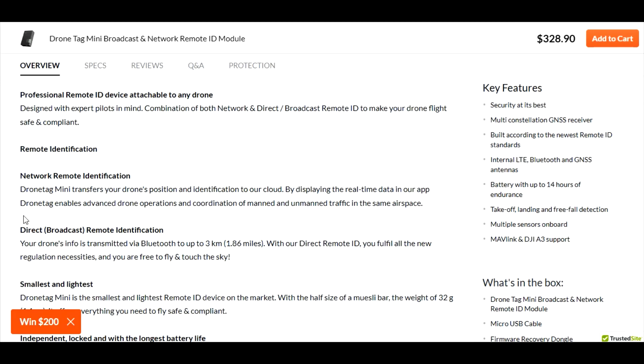Your drone's info is transmitted via Bluetooth up to 1.86 miles. With direct remote ID, you fulfill all the new regulations. Spectrum's unit does Wi-Fi and Bluetooth, but this Drone Tag unit is saying that direct is only Bluetooth. So for the network option, it goes to their cloud — the only way information gets to their cloud is through a cell phone tower. But this is not the Spectrum Sky ID.